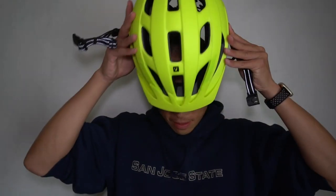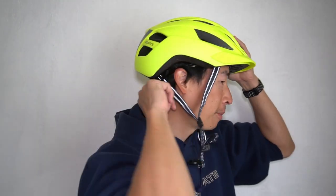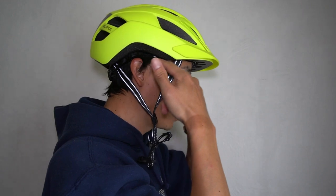I typically wear a medium-sized helmet in Bontrager and Gyro. Let's see how this Bontrager Solstice MIPS fits. Initially it feels real good and comfortable. I'm tightening it in the back, and right here it might sit a little bit low.